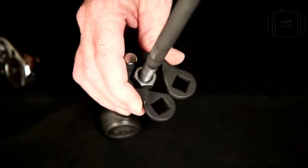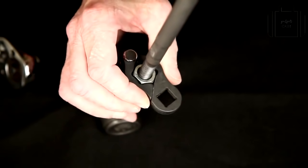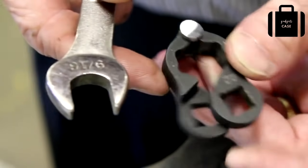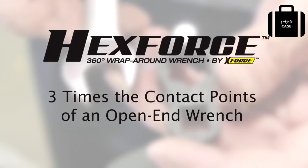The patented bump grip design grabs hold on all six of the flat surfaces, and the harder you push, the more they dig in, allowing 67% more grabbing surface than a traditional open-end wrench.